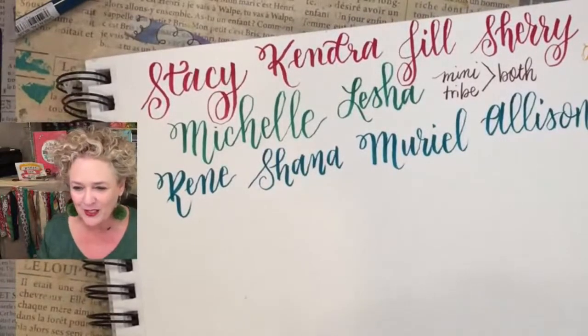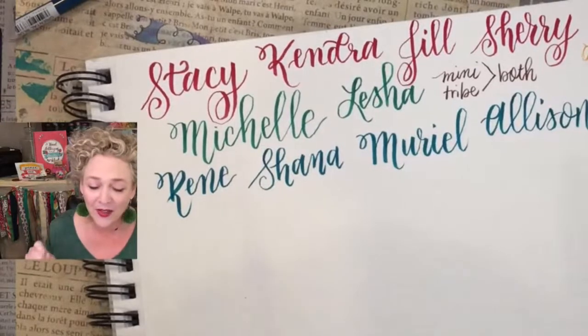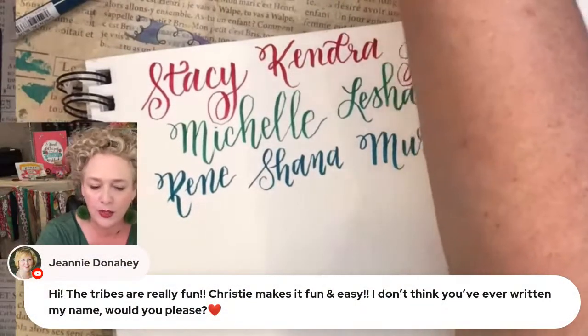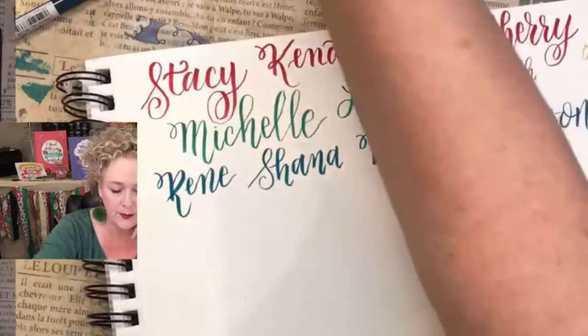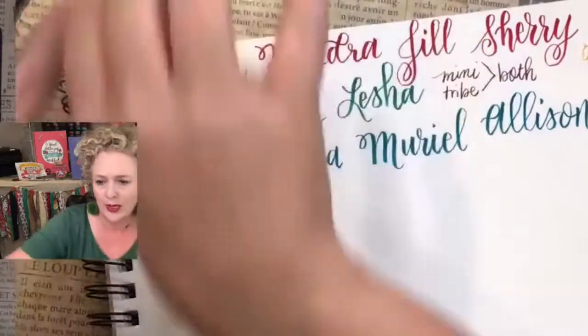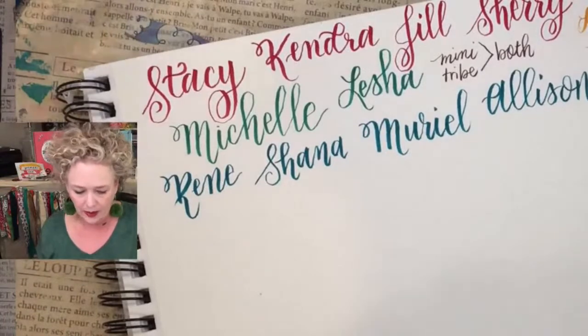Jeannie says the tribes are fun — Christy makes it fun and easy. Let me get all the new members' names written and then we'll see what other tribe members I can write down. I try to write it when you join, but some people join in between launches so I might miss it.